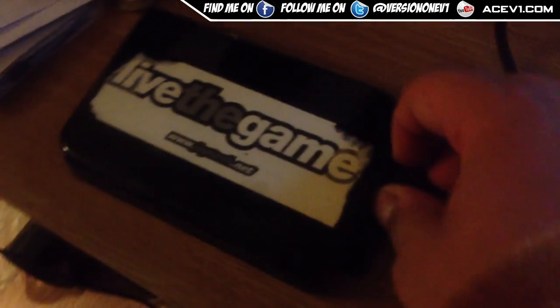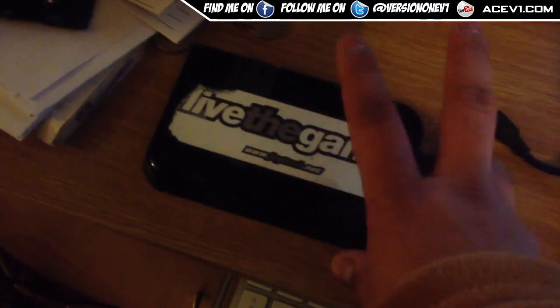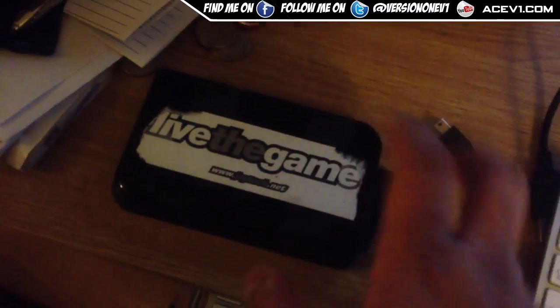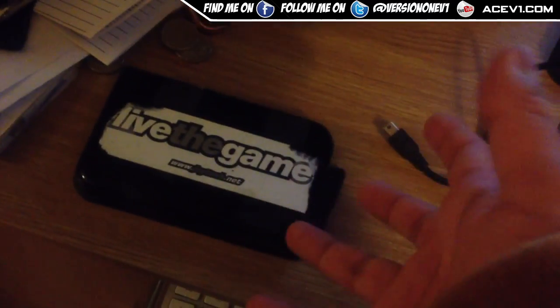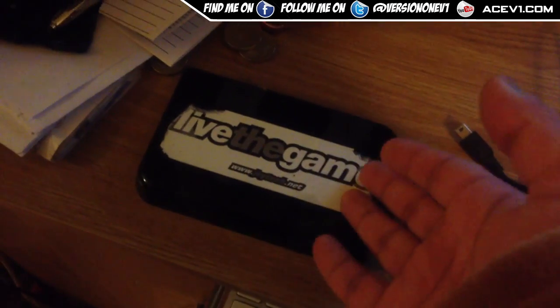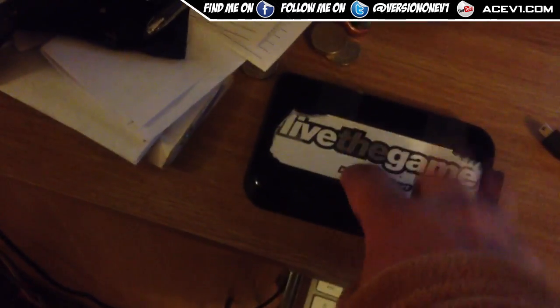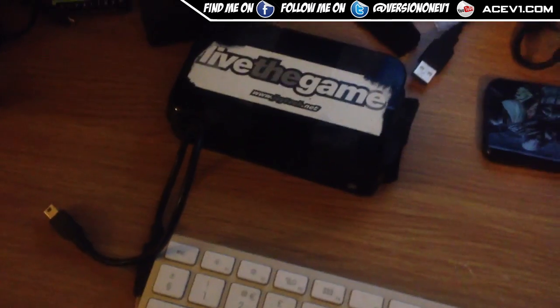If you do hear that clicking sound and the data is important — a lot of times with hard drives you might lose movies or music which you can download or acquire again — but if you want to get personal data off like family photos or videos, I would recommend sending one of these off to a data specialist. I know of a few that charge $49.99, which covers up to 250 gig of data recovered.